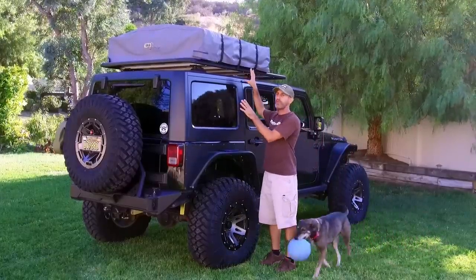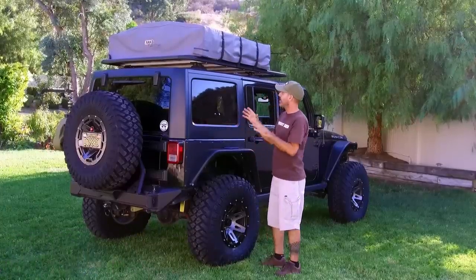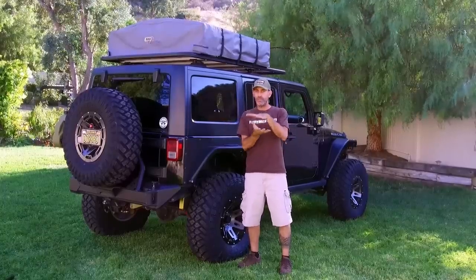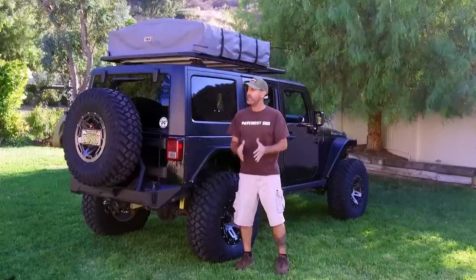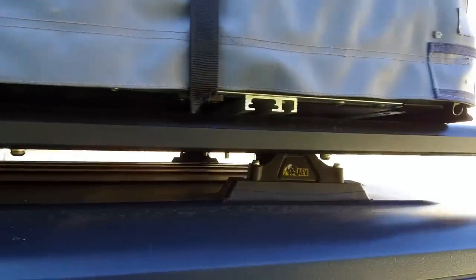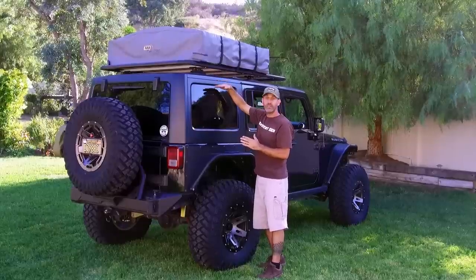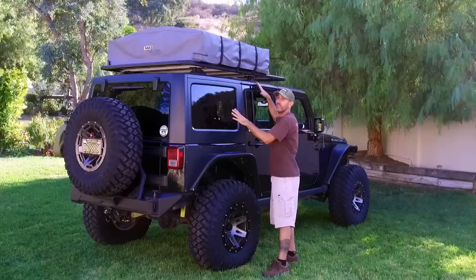What I found during this experience is that there's like a million combinations of racks and types of tents, and not a lot of specific instructions on how to make those things match. What I have here is the AEV Brute rooftop rack that mounts through this top onto the roll bar — or sport bar, they call it — inside here, so it's very sturdy and very strong.